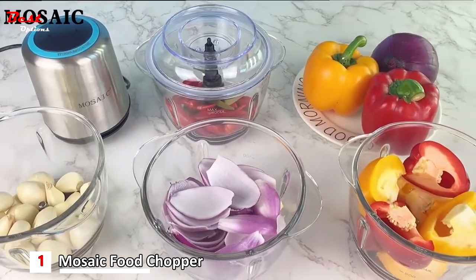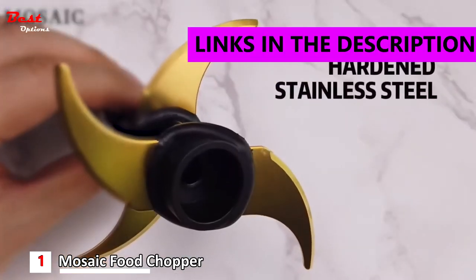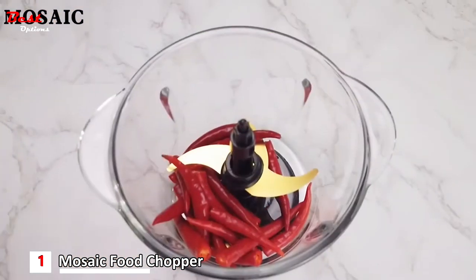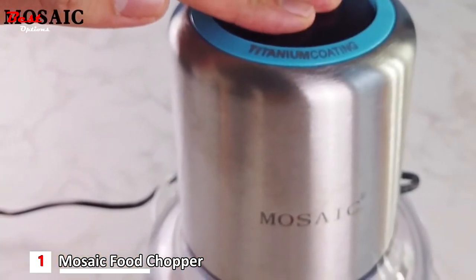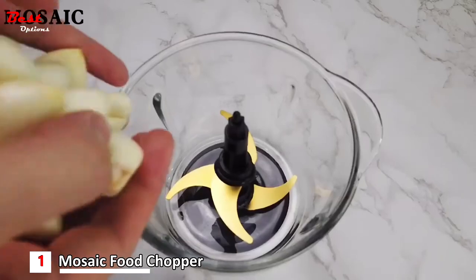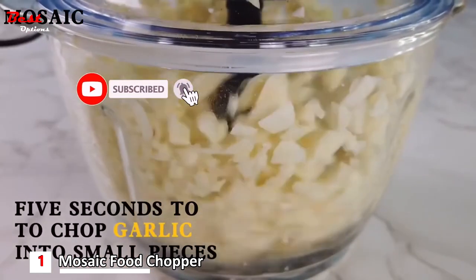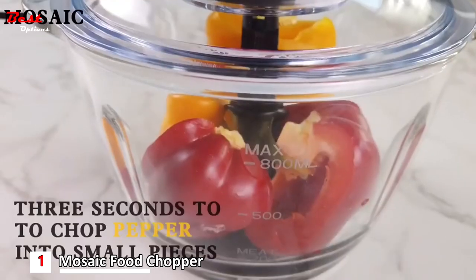And finally, the first product on our list is the Mosaic Food Chopper, priced at around $40. The 400W powerful motor and 4 titanium-coated blades make it possible to grind and chop in a blink. The knife set has been upgraded to be more durable and strong enough to handle heavy-duty grinding or chopping. The food processor also comes with a rubber blade that can peel garlic efficiently — the rubber blade peels garlic in high-speed rotation without destroying the integrity of the garlic.